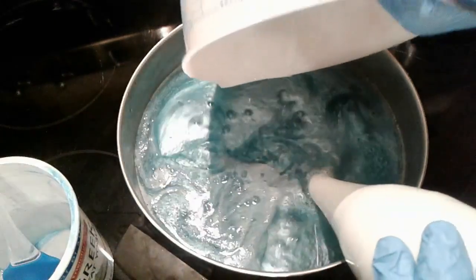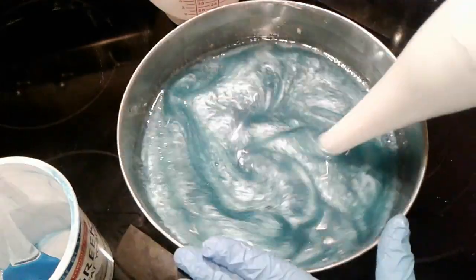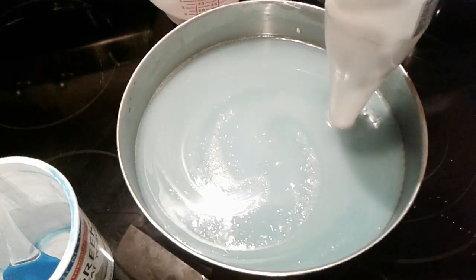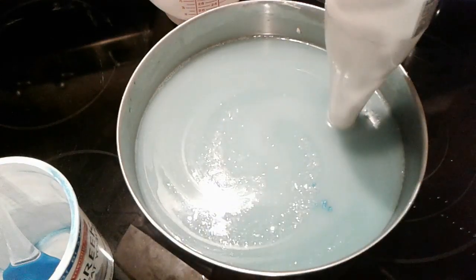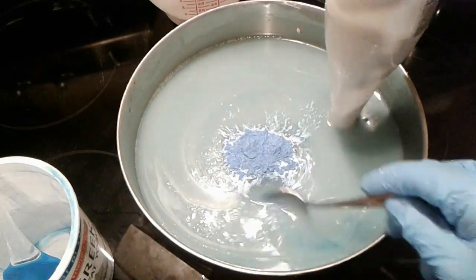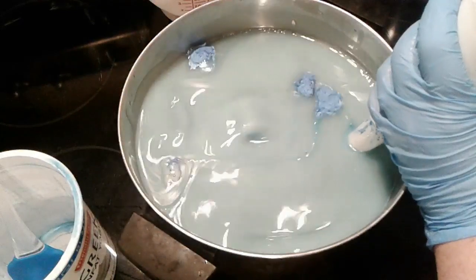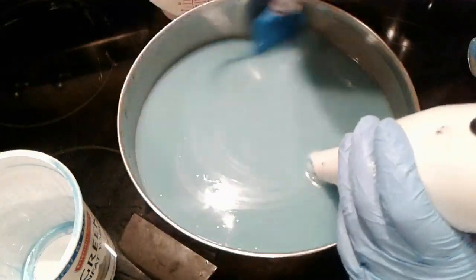I've added a little bit of sodium lactate to the mixture to help it harden up a little bit better. I want a deeper blue so I'm going to add a little bit more of the mica to it, because I don't want green.